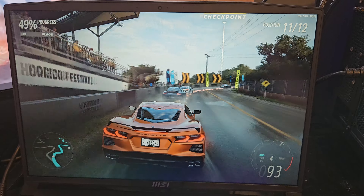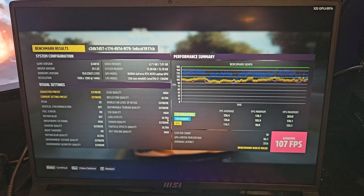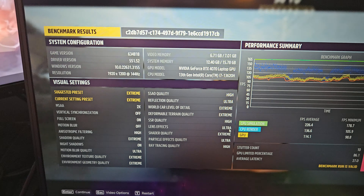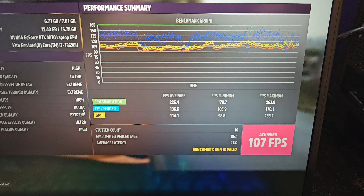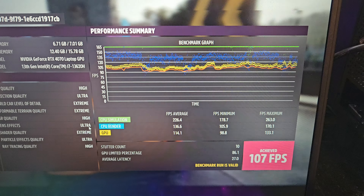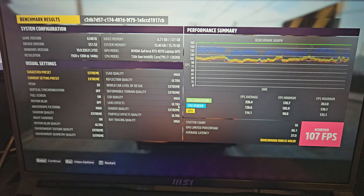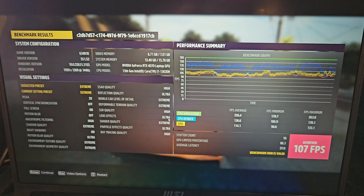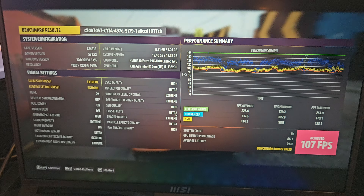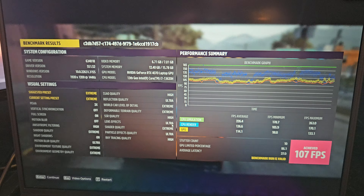Wrapping up the Forza Horizon 5 test — for the most part it stayed around 100 FPS. The final results show an average of 107 FPS achieved, including all frame times. This is on the extreme preset at 1920 by 1200 at 144 Hz. I did play this on a 4K display and had to lower settings to hit a playable 60 FPS mark, but playing on the built-in screen it runs great.